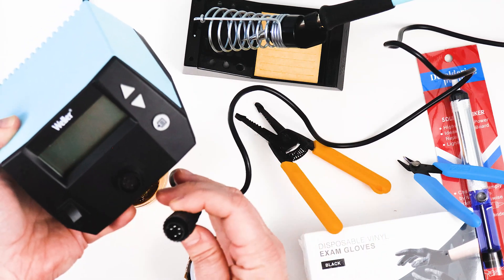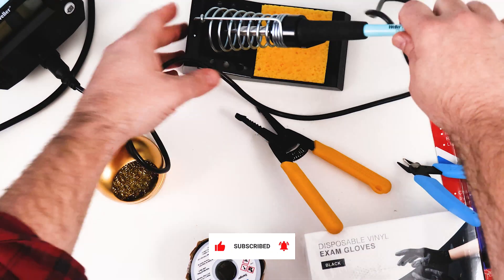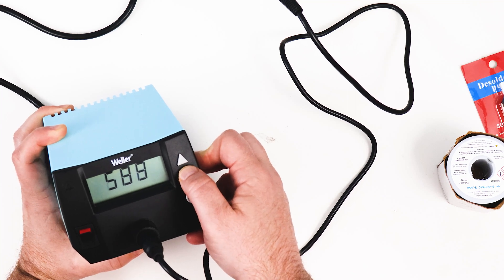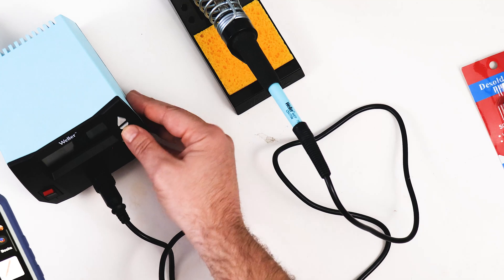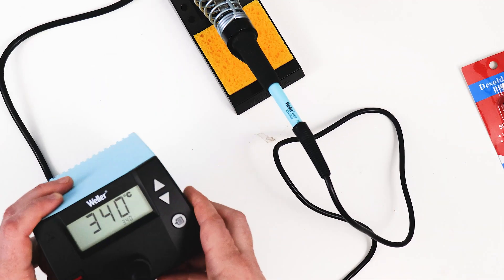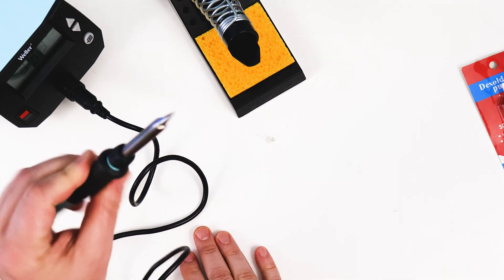Almost looks like a five-pin MIDI cable. I did read that I'm supposed to wet this, so I'm going to go wet it. A little bit of water there, and this is on. I think it's supposed to be set to 550 degrees Fahrenheit. I just looked it up and it says 316 to 343 Celsius is a good place to start for lead-based solder. Just to be on the safe side, I'm going to set it to 340. So that is set to 340 right now. I'm not sure if this is actually hot yet — it looks pretty hot.